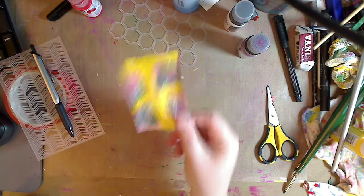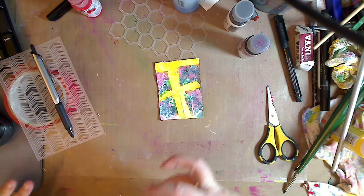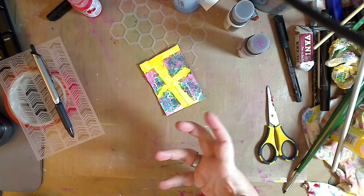Hey guys, how you doing today? It's me Kelly. So this is going to be part two in the ATC card videos that I'm doing. As you can see, this was from the first video and I will put the link to the first video up here that you can click, and somewhere down below. Just to recap very quickly, this is an index card cut to two and a half by three and a half, which is your standard ATC card.